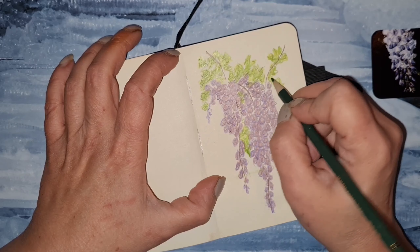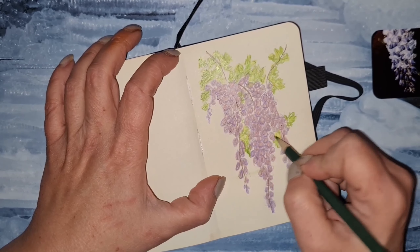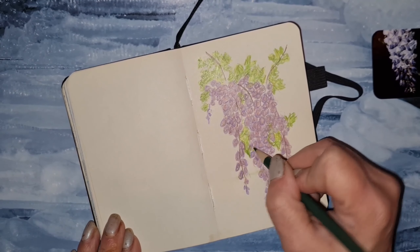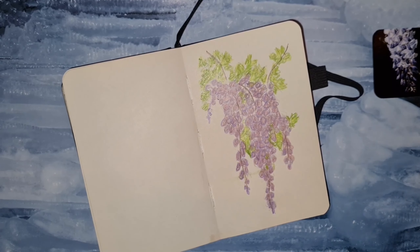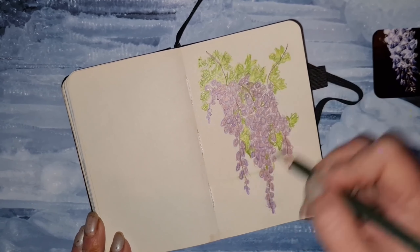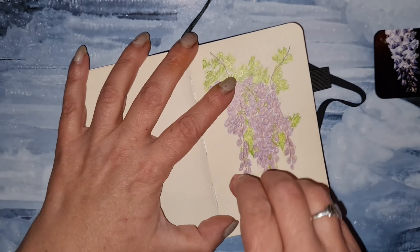If I inspired you to draw this flower, please come visit my Instagram and tag me, or tag me on TikTok or Facebook — wherever you have accounts — because I would really love to see your work. Now, as you can see, we're adding green around and inside these flowers.